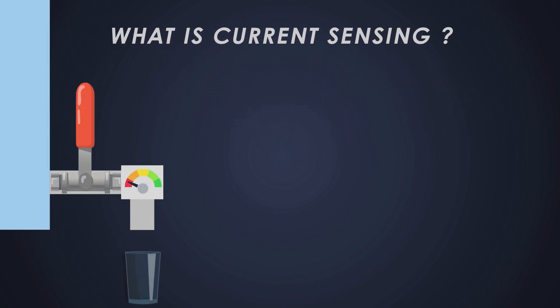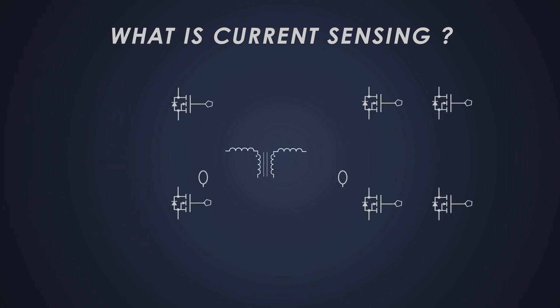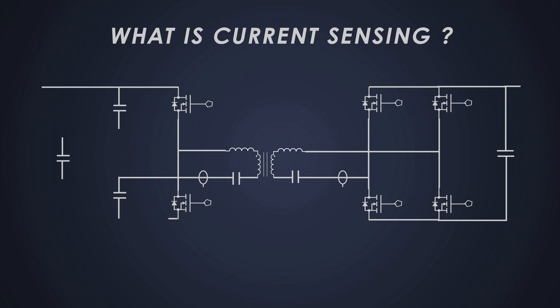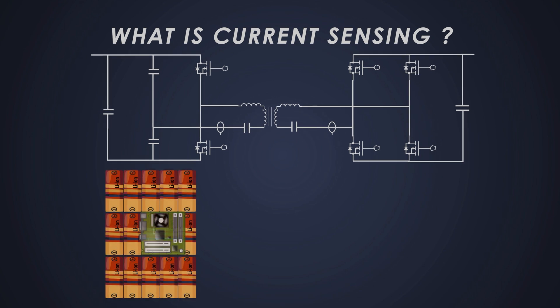First, let's talk about current sensing. Imagine you have a water pipe running from a reservoir and you want to measure how much water is flowing through it. In electronics, measuring the flow of electric current is crucial for monitoring and controlling a circuit — just like measuring water flow. Current sensing helps us understand how much current is flowing through a particular part of a circuit.